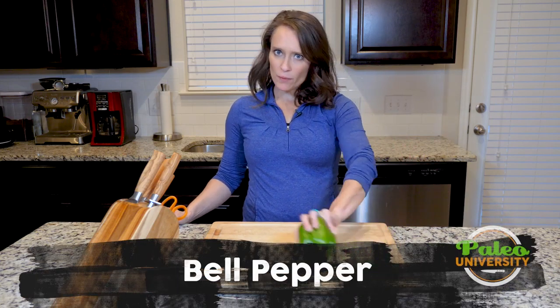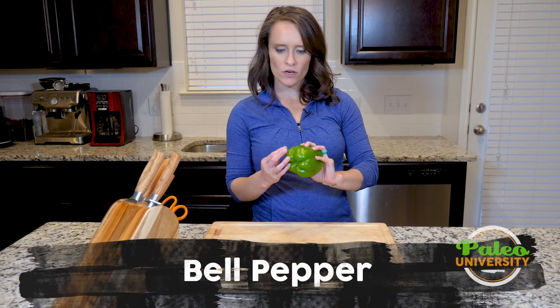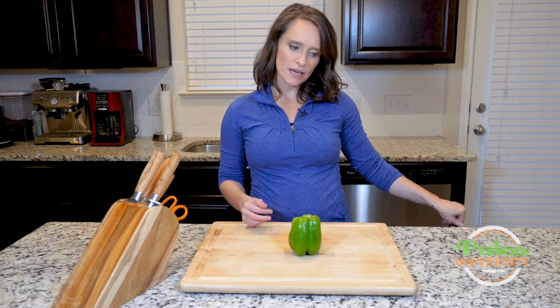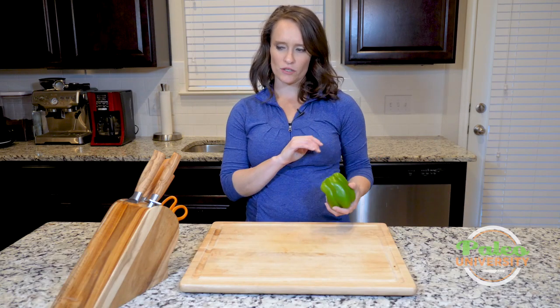Hey y'all, I have a green bell pepper here that we're going to work with. You could also use reds, oranges, yellows. I like to mix up the color I get, but we've got green today, so that's where we're going to start.